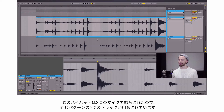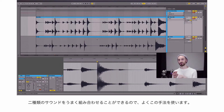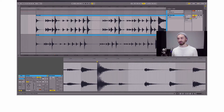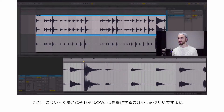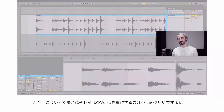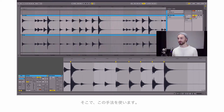Notice that I recorded the hi-hat with two different microphones, so there are two tracks with the same pattern. I like the sound of the two microphones combined to create the end result, so I'm keeping both. But if I want to warp out this track, it'll be thrown off from the other track. It'll be annoying to warp out both tracks, especially if I'm doing some small, tedious things like bringing each hit to a specific grid line.